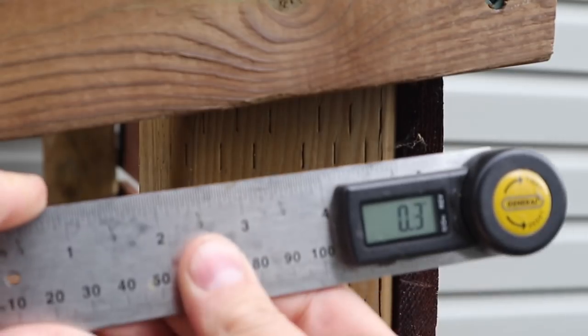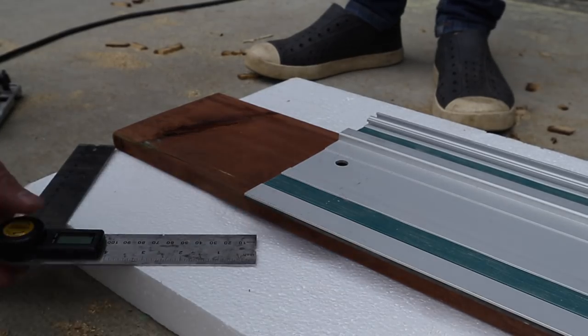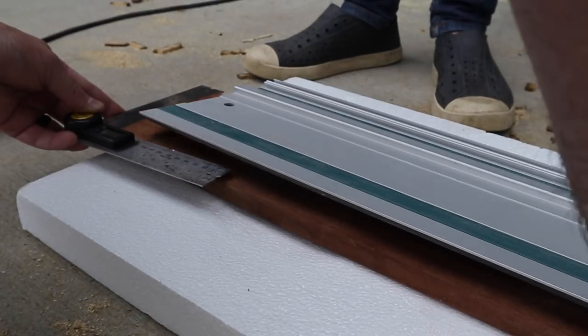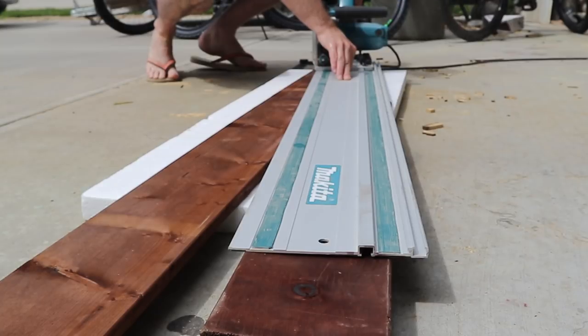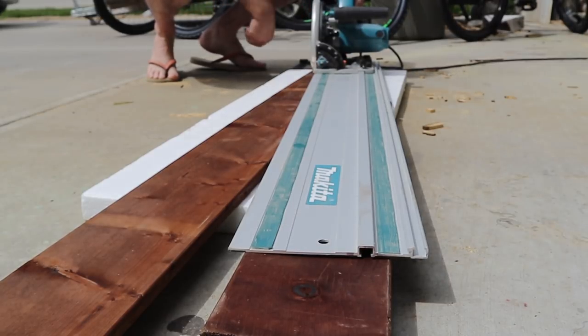The final two cuts were brought to you by my digital angle finder. It was pretty easy to line everything up and find the random angle for the 2x6, and then I would just transfer that and line it up with the track of my track saw. No boards were wasted in the making of these cuts — I was able to get my first piece cut and in place within one and a half cuts.